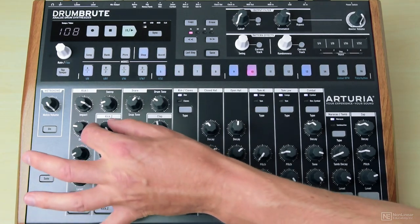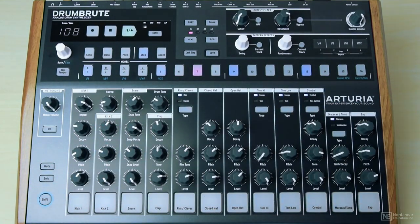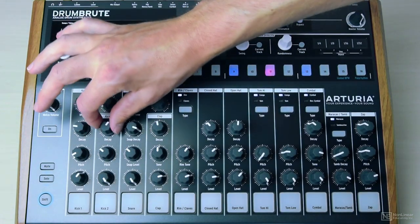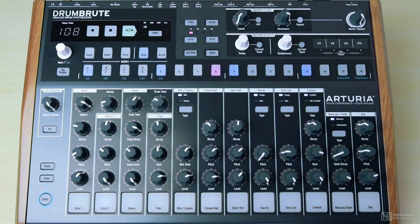Then dial in this kick with the decay, which is the length of the kick. And the pitch, which is just frequency, if you like. That should do the trick.